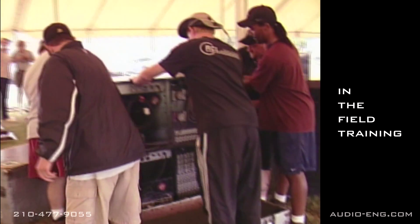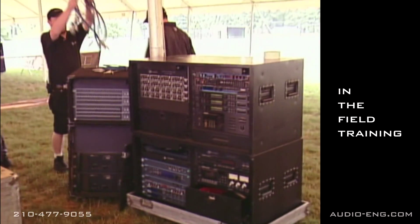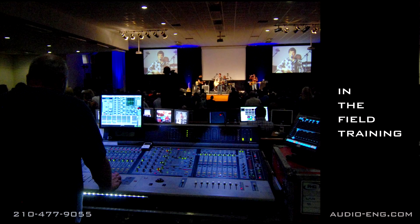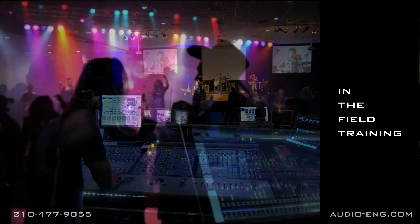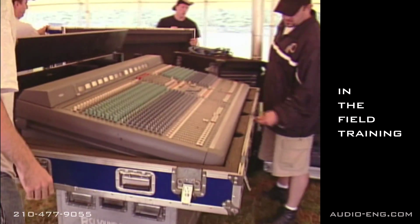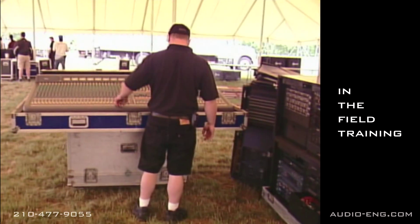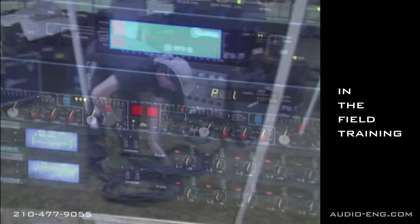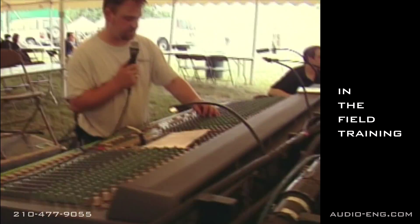You'll work at different concerts in and around San Antonio. Some of the gigs will be here at CBC, some will be at smoky nightclubs, and some will be private parties that have live entertainment. Each gig will be about three hours long, and your supervisor will evaluate your performance at each show.